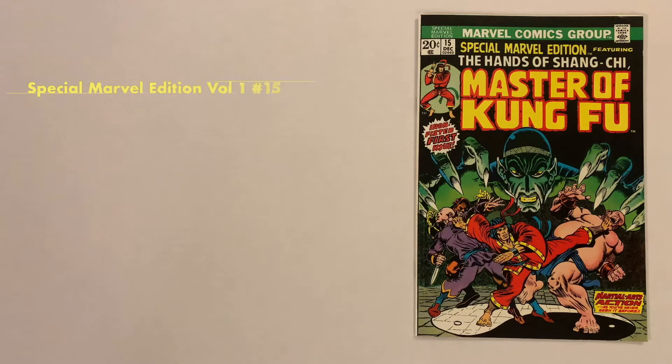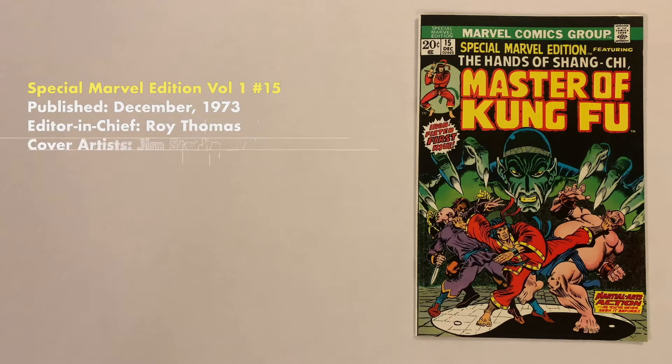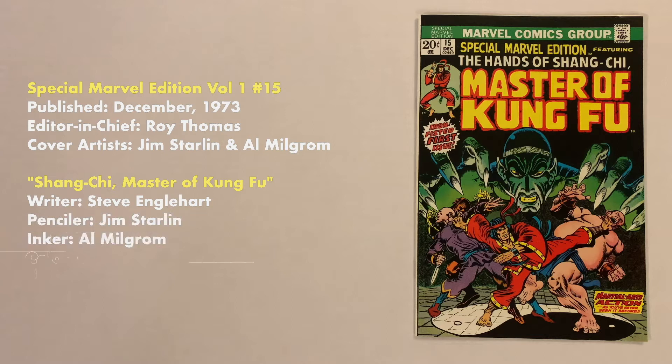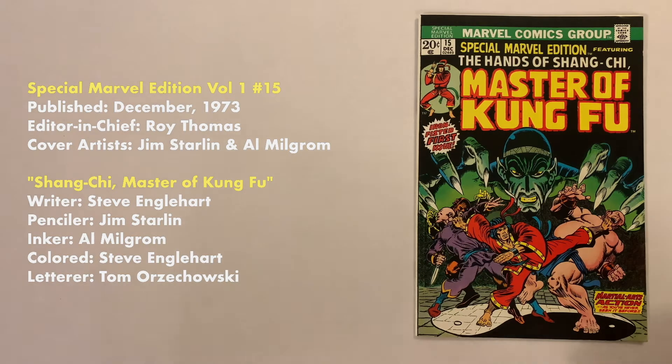Special Marvel Edition number 15 was published in December of 1973. Editor-in-Chief was Roy Thomas, cover artists were Jim Starlin and Al Milgram. The story, titled Shang-Chi, Master of Kung Fu, was written and colored by Steve Englehart, penciled by Jim Starlin, inked by Al Milgram, and lettered by Tom Orszakowski. The book consists of 36 pages with a cover price of 20 cents.